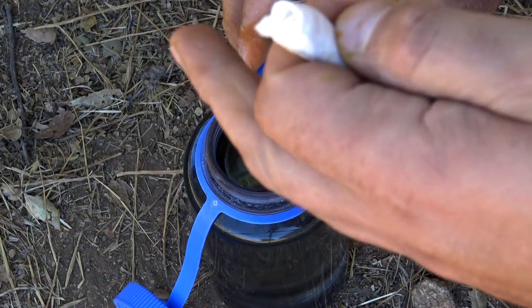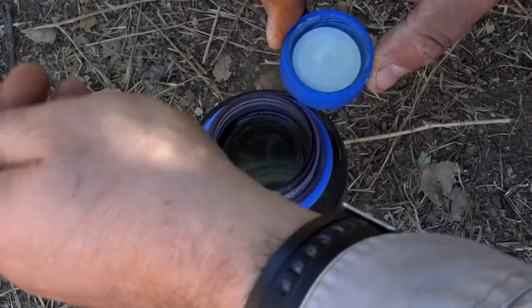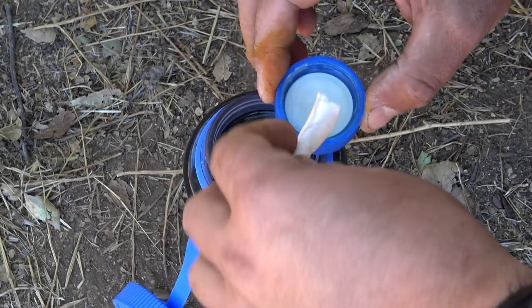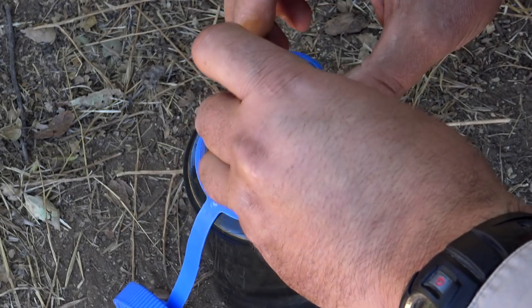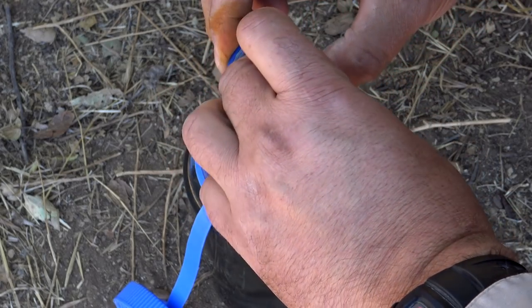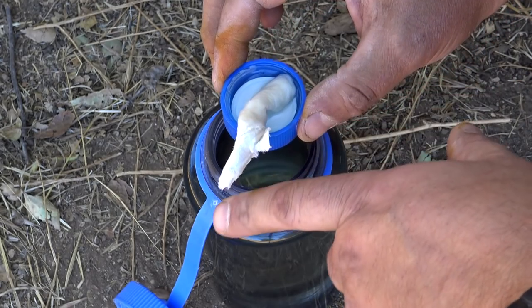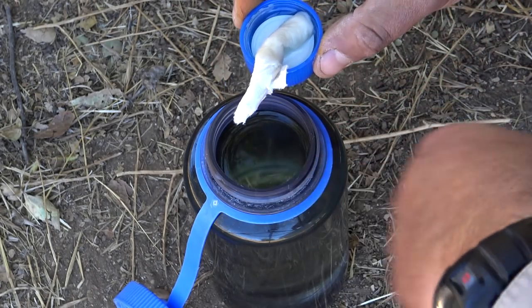Unless you carry an eyedropper with you in the field, you're going to have to improvise one. A piece of cordage, or in this case a paper towel, works great. Just roll it up and place it inside your cap. It's going to soak up the sodium hypochlorite and run off the end, dripping right inside your container.